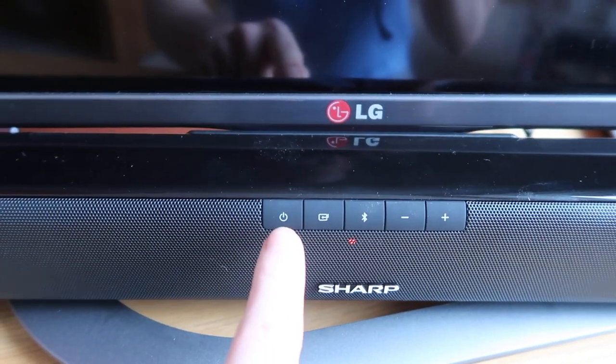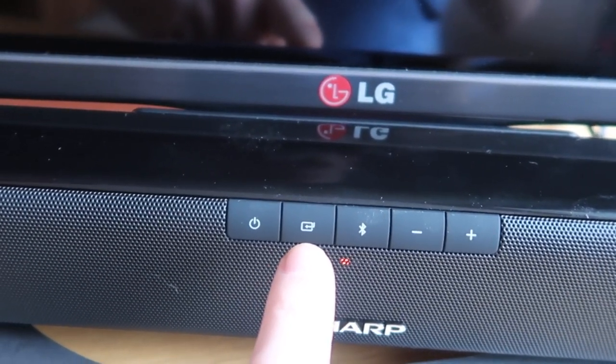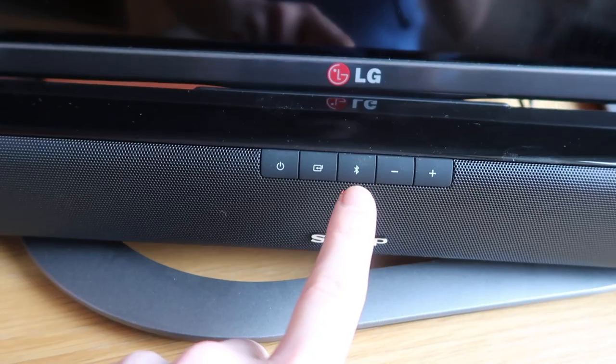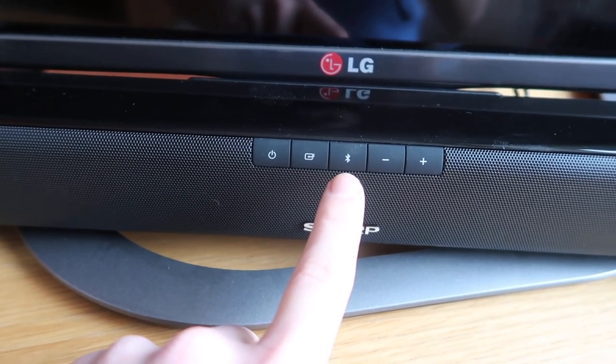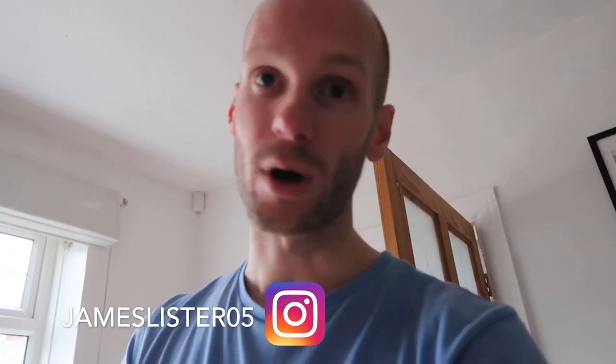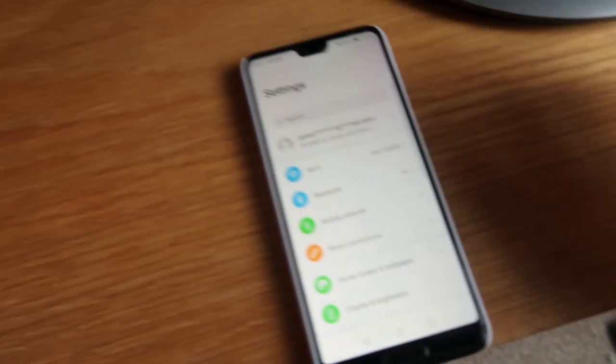Let's set it up. So: that button is power; that one changes the function — depending on whether it's music, film, or TV source; that's Bluetooth to connect to your phone; that's the pairing button; those are the up and down volume; and that's the on button. I've now set it up and I've put the optical cable in. It doesn't come with an HDMI ARC cable, but I'll probably get one down the line — it's only about £10. I'll play a song through my phone and see if it's any good.